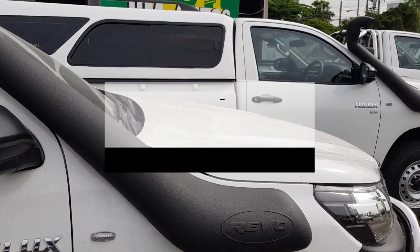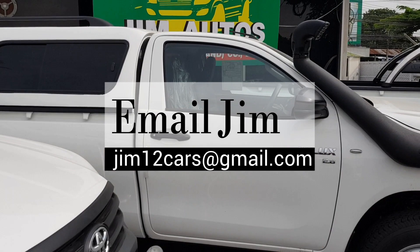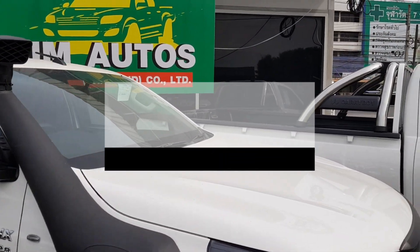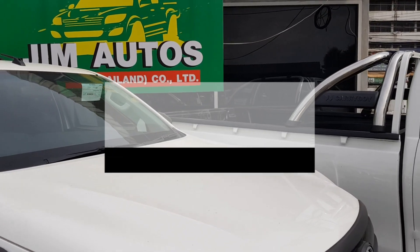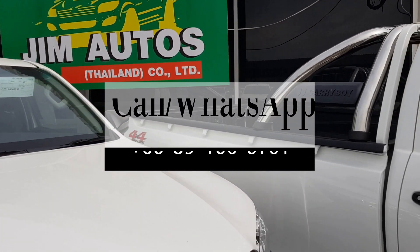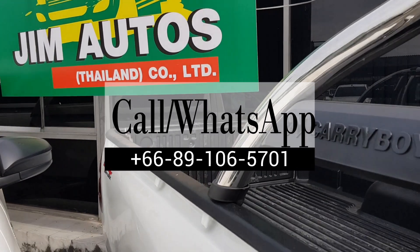You can reach me by email at jim12cars@gmail.com. My mobile, Viber, WhatsApp and Line number is +66 89 106 5701.